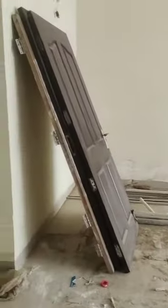Look, the kitchen is already done. We're working on working day. This is all the room. How did you look at the room? It's a long day.